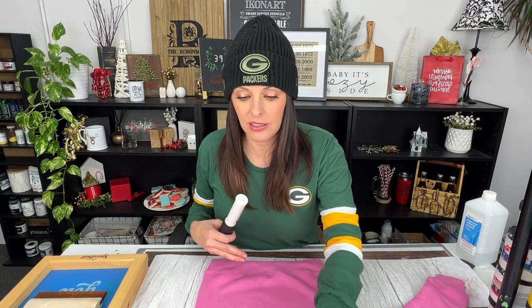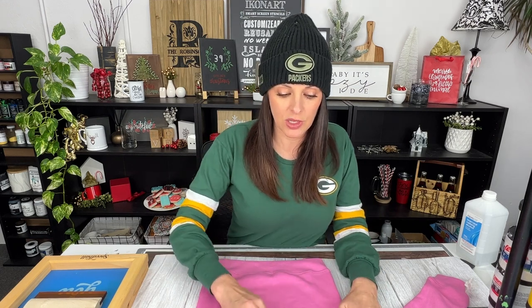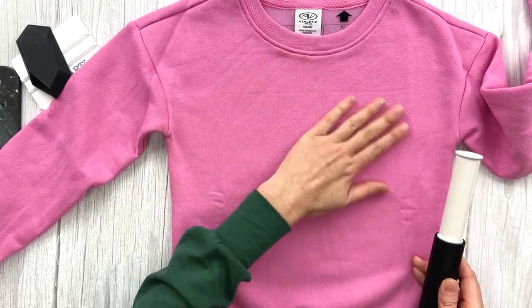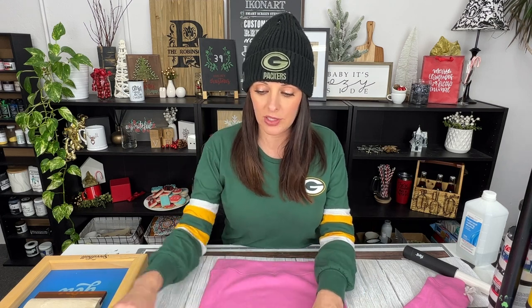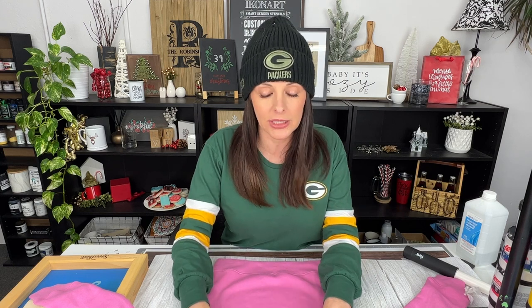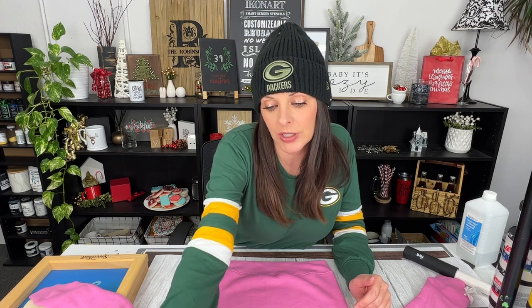After you have your tacky mat in the shirt, this next step is optional — but you can use a lint roller to lint roll your shirt and get any additional fuzzies off. Each shirt material is going to be a little bit different, but for a blend of cotton and polyester that is thicker than a normal t-shirt, lint rolling can help prep your shirt surface.